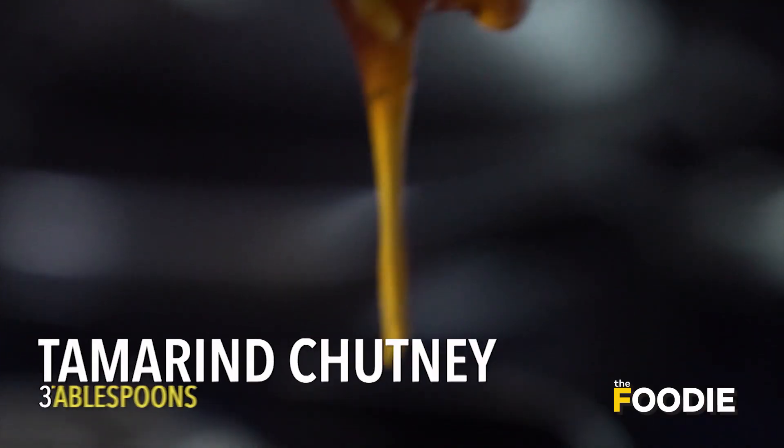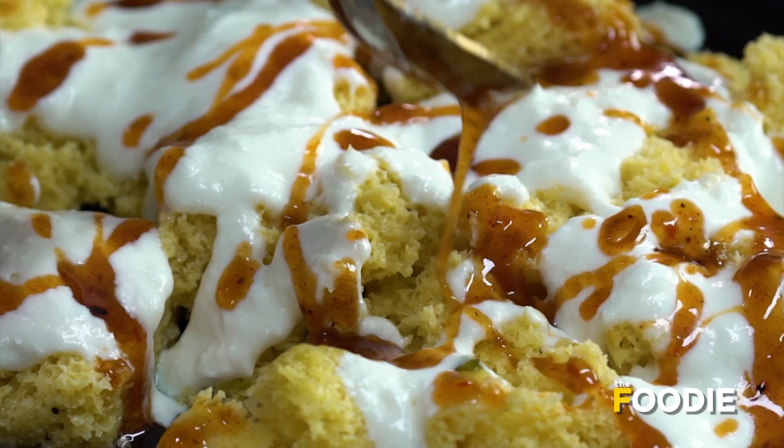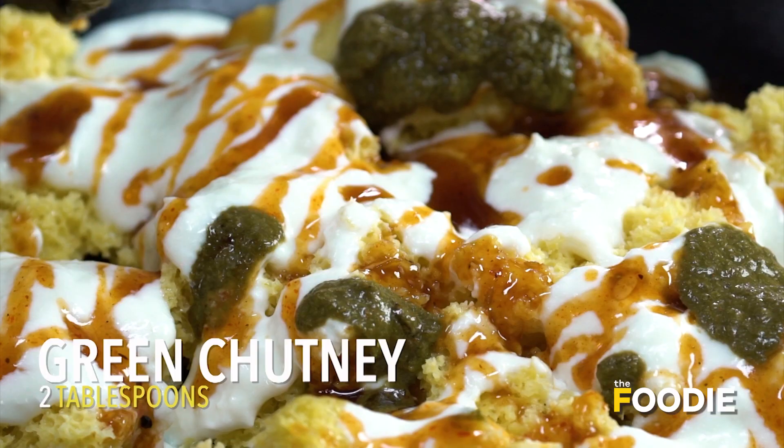Now we'll go ahead and add some tamarind chutney. Just make sure you sort of evenly spread it across everywhere. Followed by a little bit of coriander chutney.